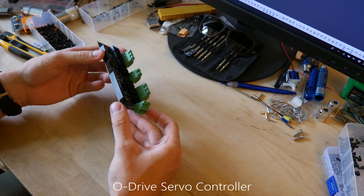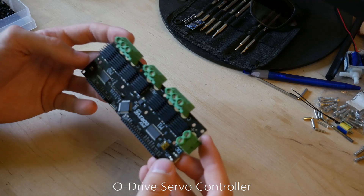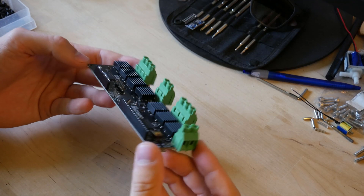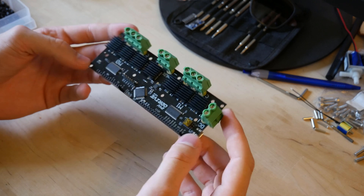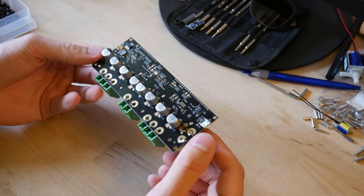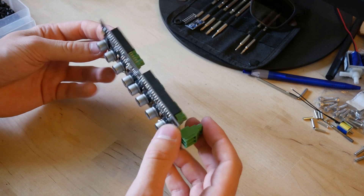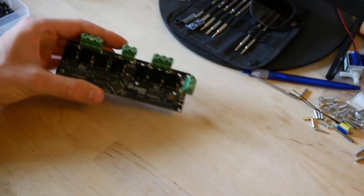Hello and welcome to this video. Today we'll be taking a look at the O-Drive servo controller. The O-Drive servo controller is an open source project that allows you to take any brushless motor and turn it into a brushless servo. The system is very high performance and you can get some really cool results.